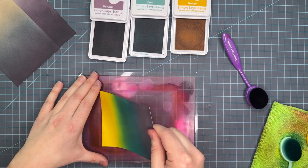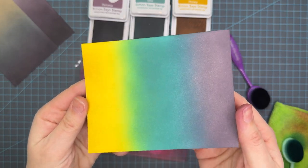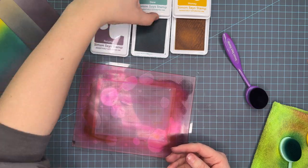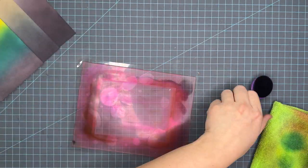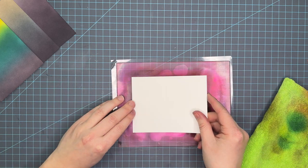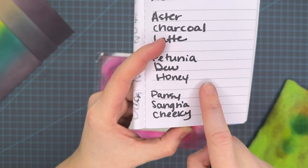So we're just going to wrap up this lovely panel here. Again, this is Petunia, Dew, and Honey. Now we're just going to do a quick clean — I like to use Squeaky Clean on my Waffle Flower grip mat. It works absolutely well for cleaning it up, and then we're going to move on to the fourth panel.